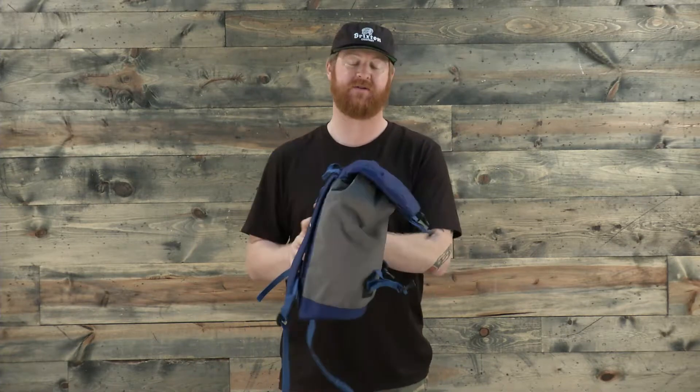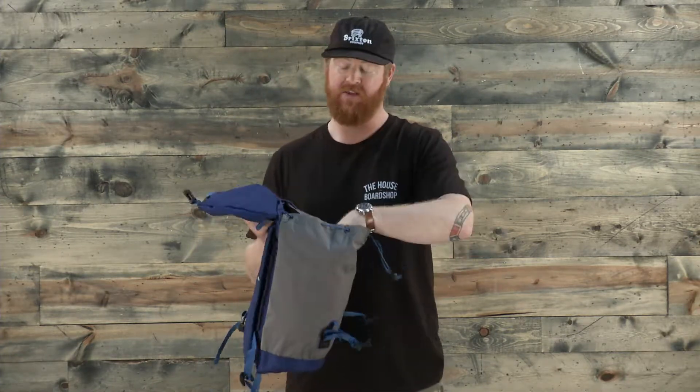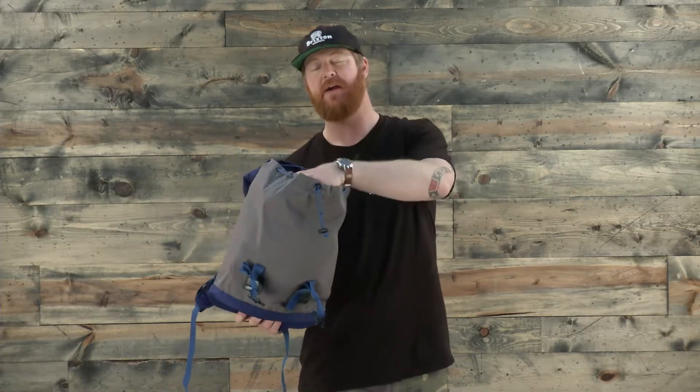There are four main compartments: one on top with a zipper, and then three on the inside. There's a padded laptop compartment that fits 15 inch laptops. The laptop space is actually lifted up off the bottom of the pack, so when you set this down, your laptop isn't going to be jarring the ground. It does have that padded bottom, which also helps for other devices, and there's also a little mesh compartment too.